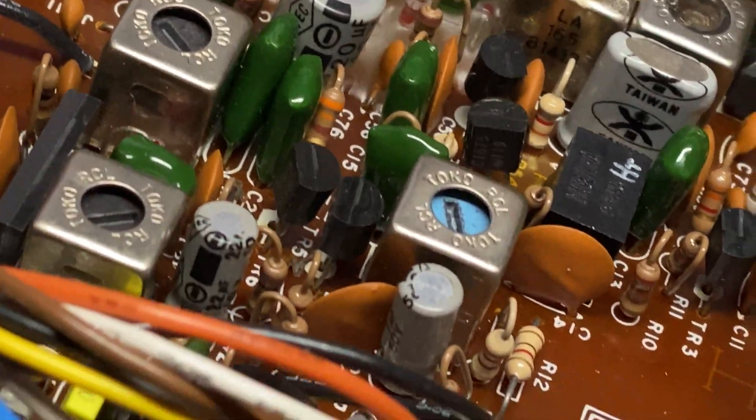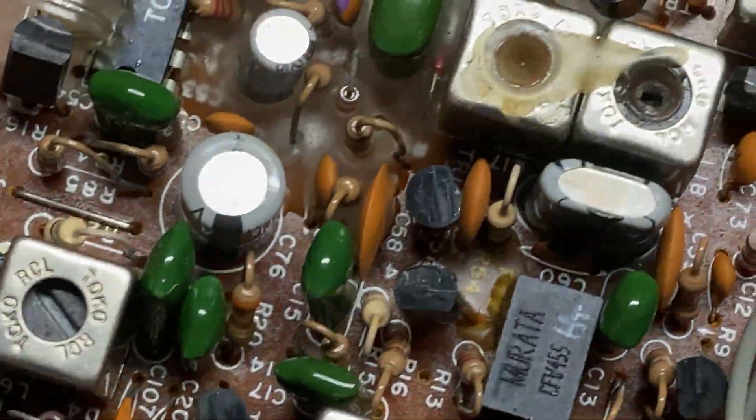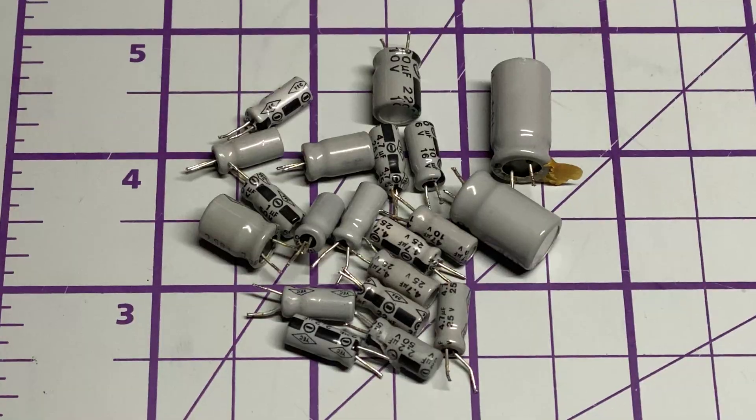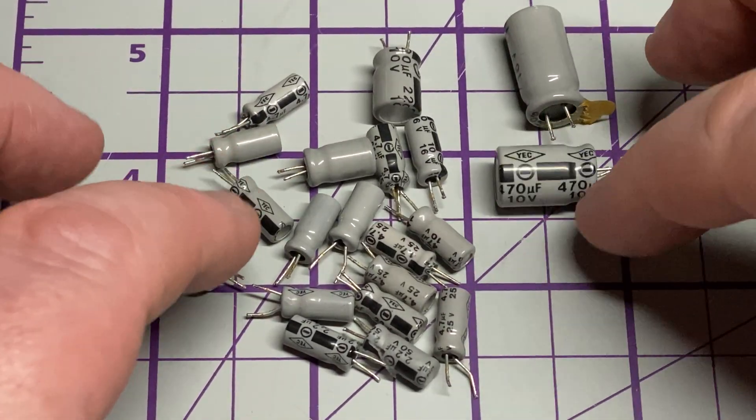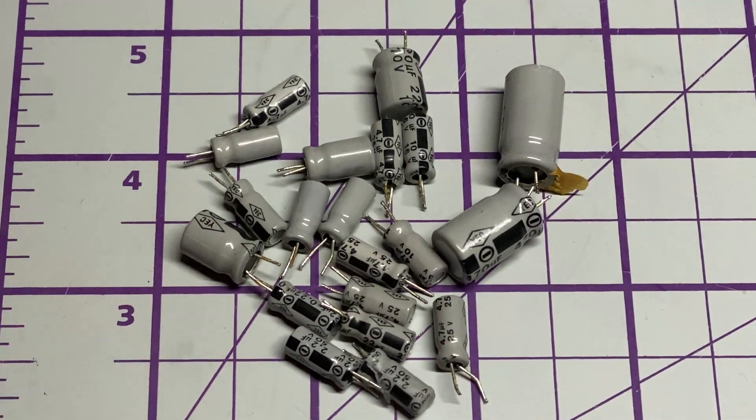We're going to recap it anyway because the customer wanted it recapping. It is worthwhile doing in these sets because of those nasty 10-volt capacitors. By the magic of video editing, those new capacitors turn into old capacitors.